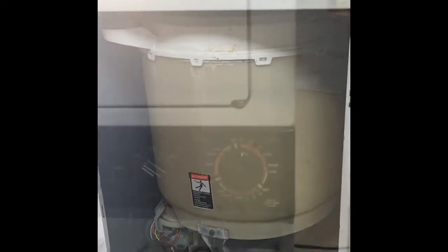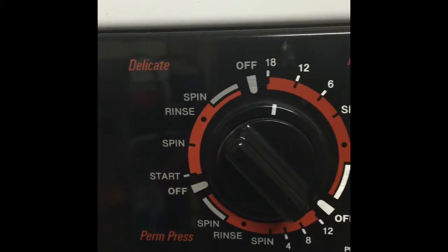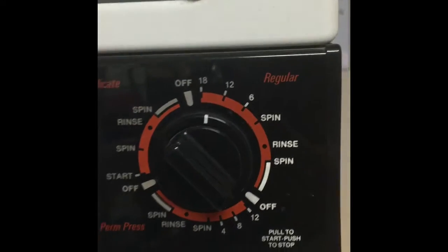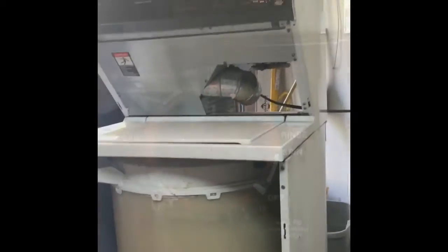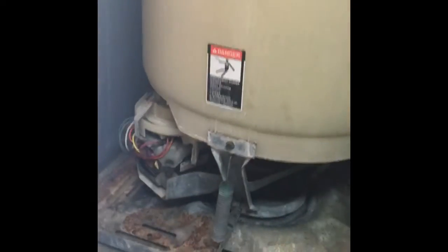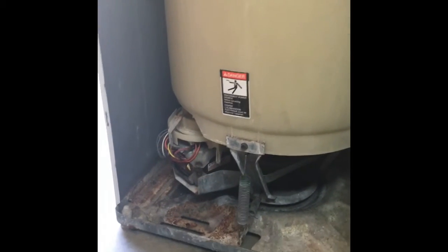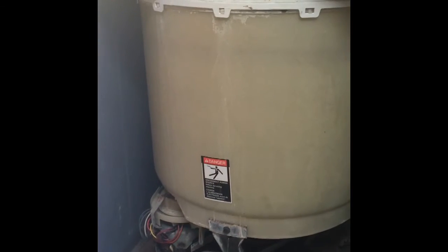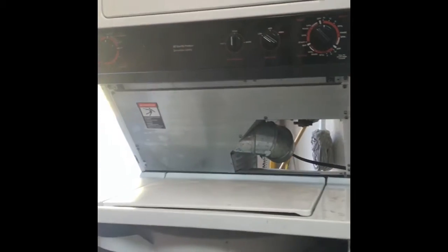Just a few more minutes. Now we have it on the regular wash instead of the delicate and we're going to wait for it to fill up. It started right away on regular wash. And it looks good. I'm just going to clean it up — wire brush it and use some CLR.